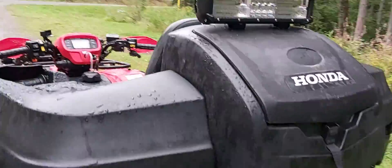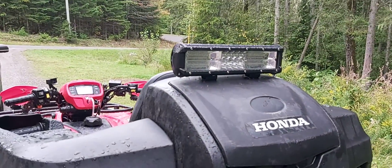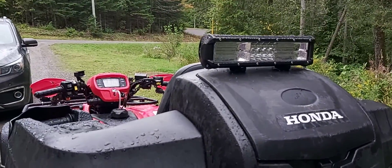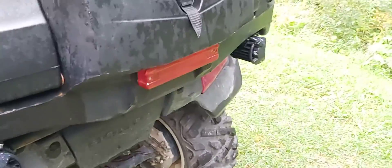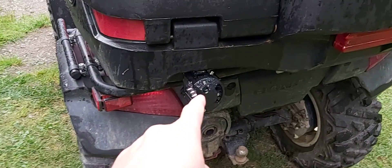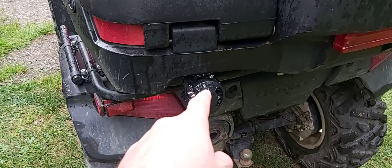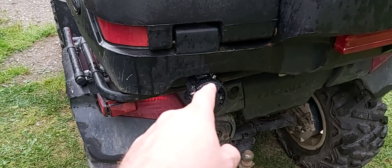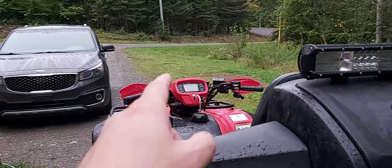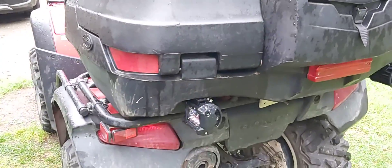You'll see in the previous video the reviews and stuff on all these lights — they're bright and they work good. This one here is a Lite Tech, and this one's a Lite Tech, and the front one's a Willpower. That's L-I-T-E Tech light.